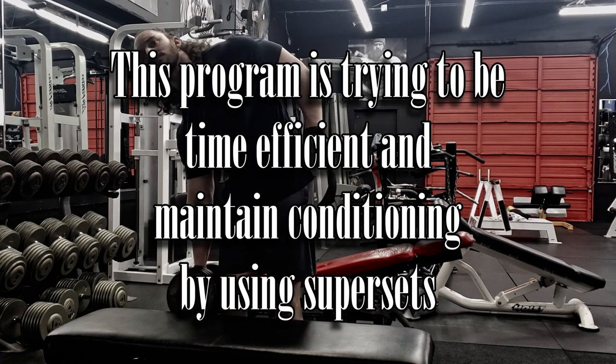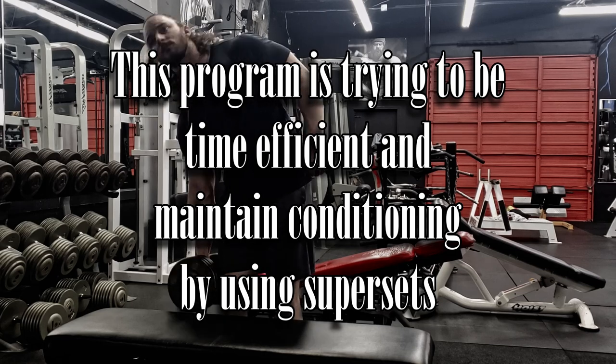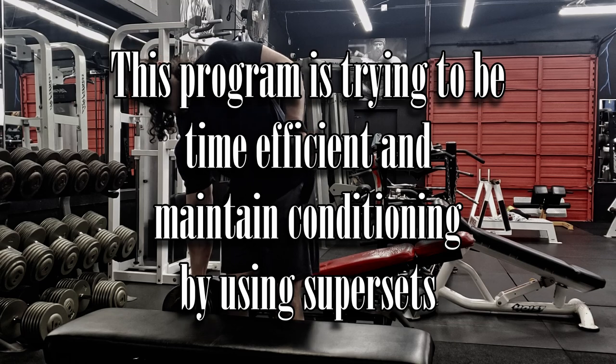Finally, what this program is doing is attempting to be time efficient with all the volume involved. I'm trying to get that volume in efficiently while also maintaining a base of conditioning through the use of supersets — without necessarily having to add in specific extra cardio. If you do want to add extra cardio, that can only be a benefit, but I wanted to maintain some conditioning without requiring it. I have a job, I have a family — I don't want to be spending forever in the gym. I've talked to people who prefer to take three hours and not superset, and that's fine for them, but that's not me and not a lot of people.